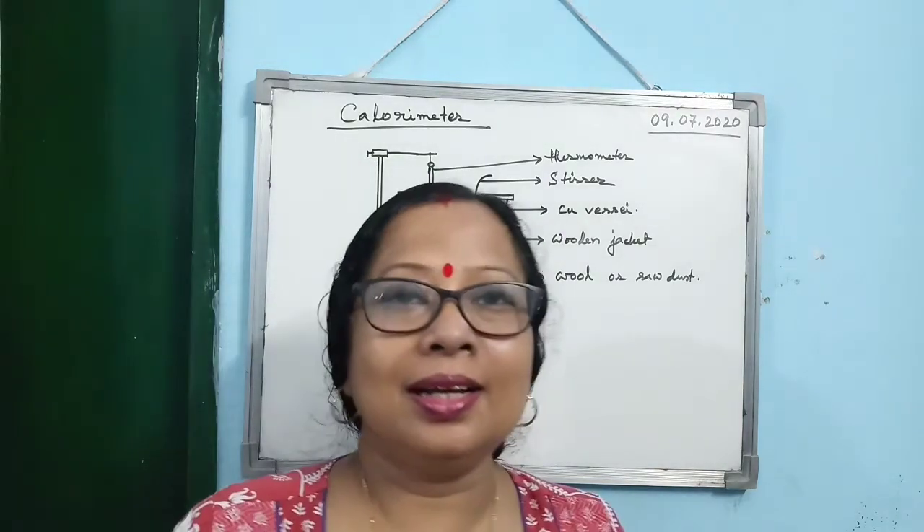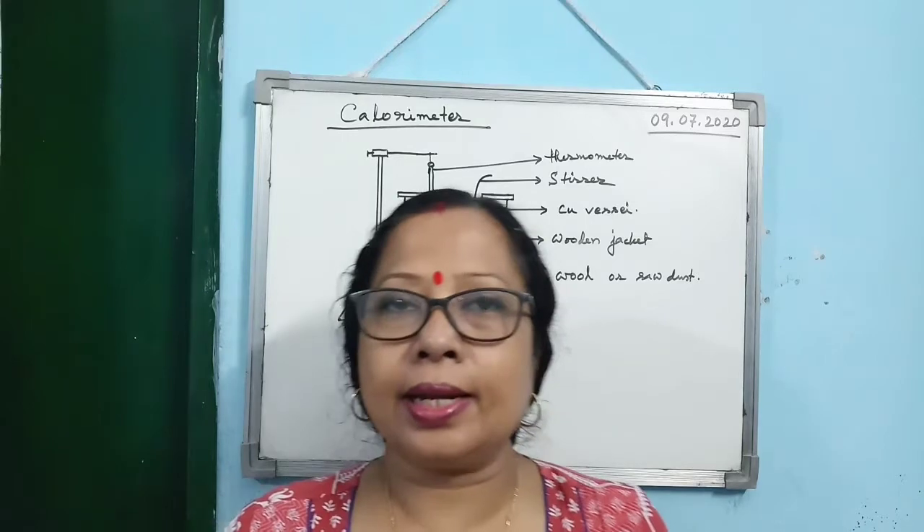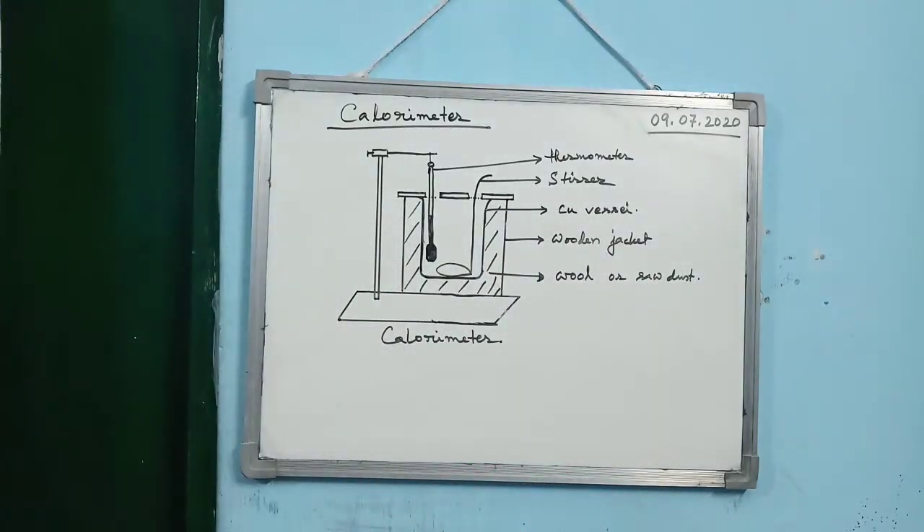Good morning children. Stay at home, stay safe and healthy. I am starting the next topic of the calorimetry chapter, that is the calorimeter.